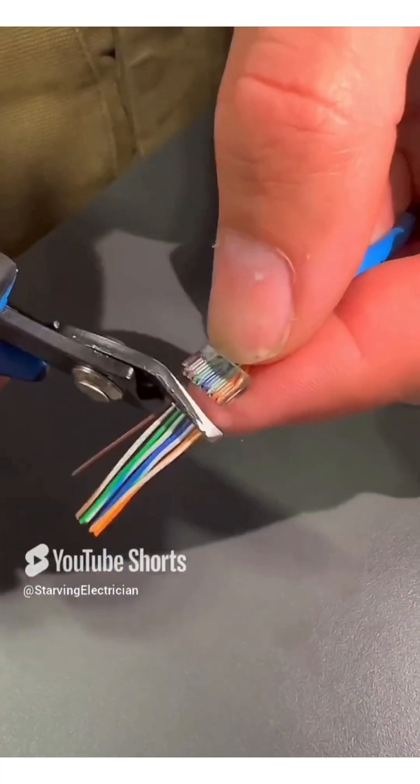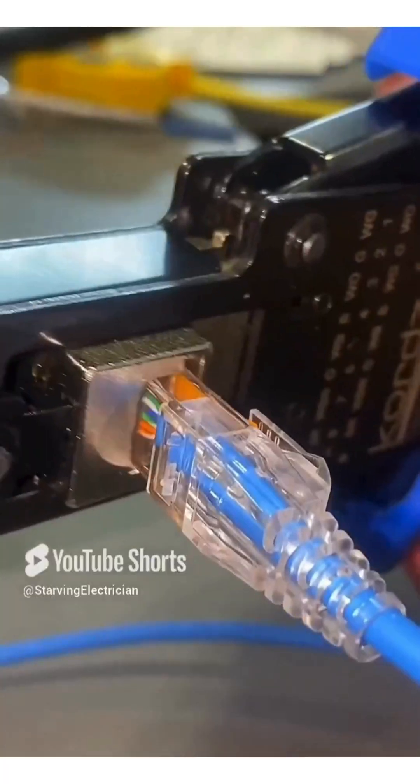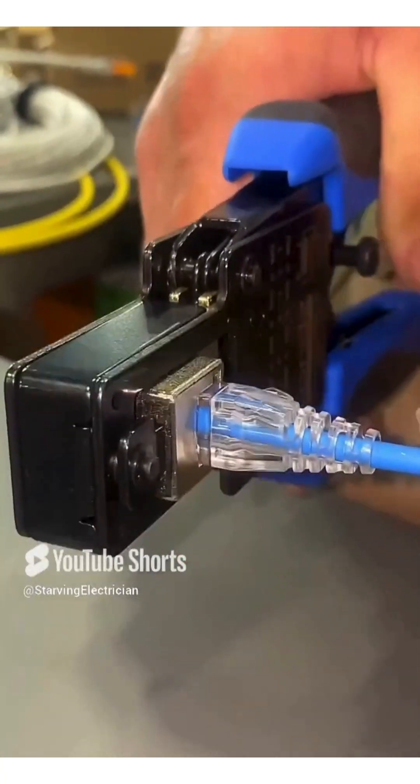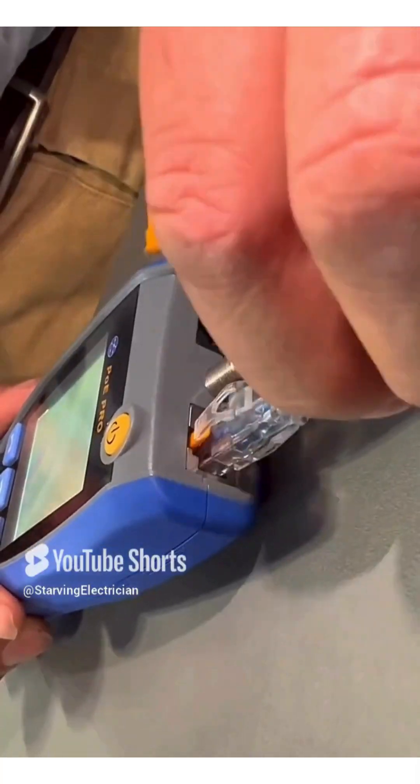I should have looked at this video long ago. Now YouTube is prevalent. But yeah, Cat5 cable terminated like that — that looks really easy. Damn!